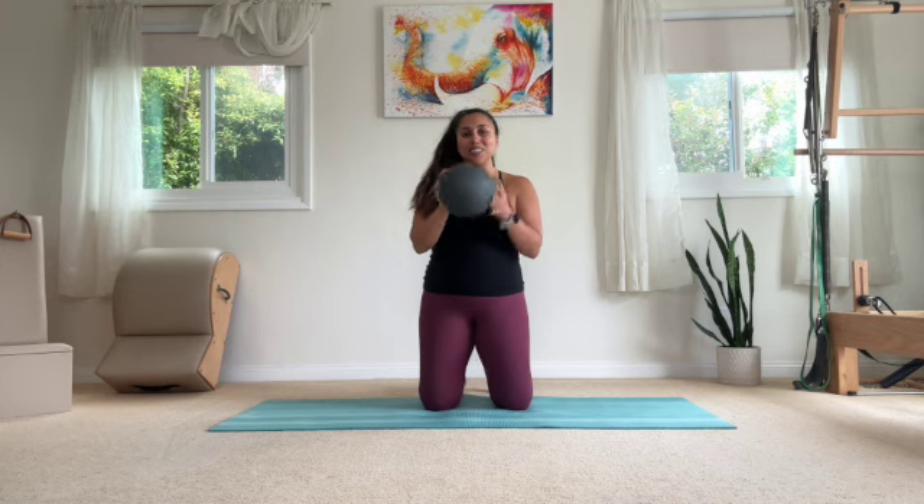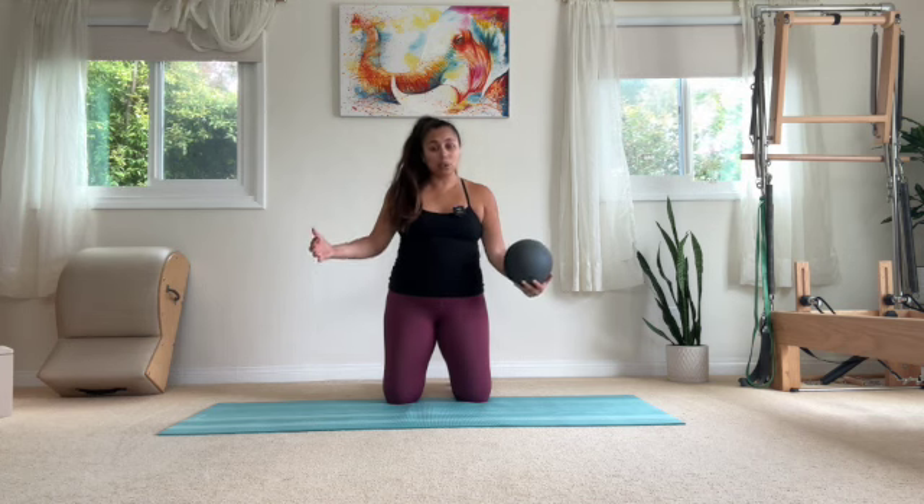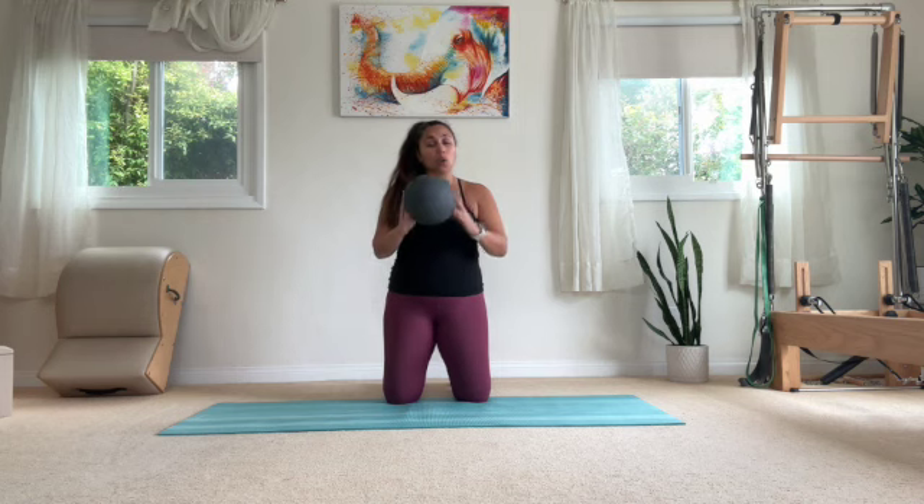Hey guys, Laura here, and today we're going to be doing a mat pilates workout using the ball. This mat pilates workout is going to be a full body workout. You're going to get some extra heat just from using the ball in some of our traditional mat exercises. We'll only need the space of a mat, so make sure that you have your mat laid out. This is a routine where if you don't have a ball, but you have a foam roller, you can use that as well.